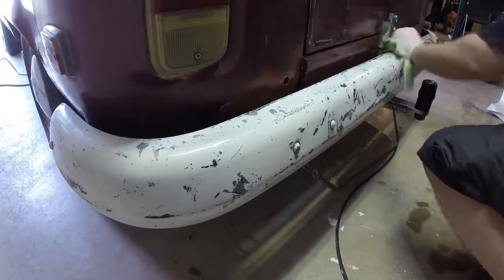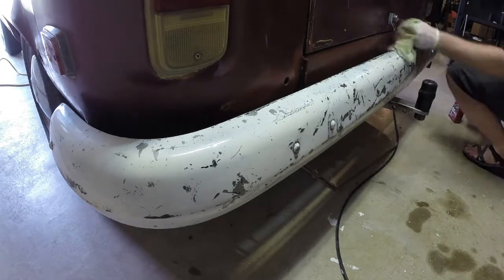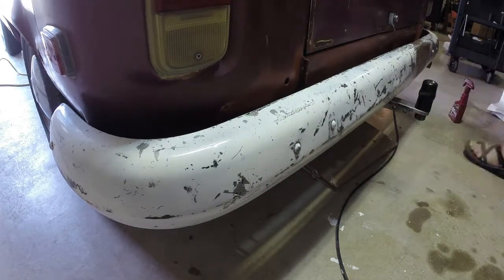After all that, I went through with some detail spray and just cleaned up the rest of the buffing compound and everything, and it's done. It actually looks really good.